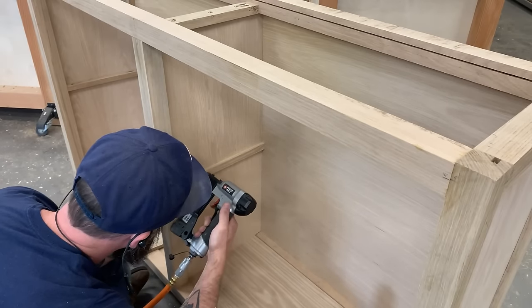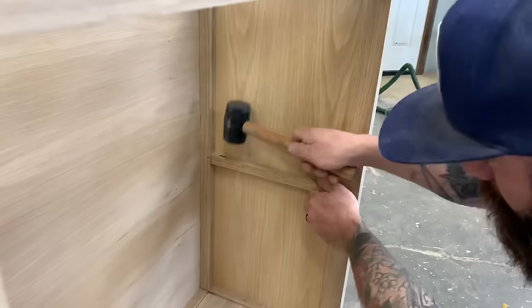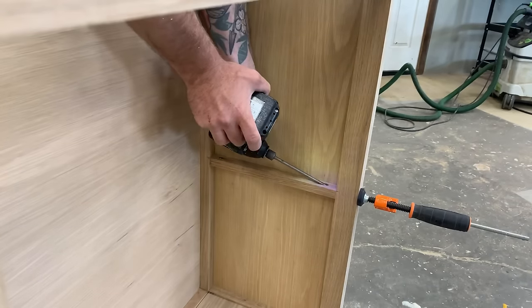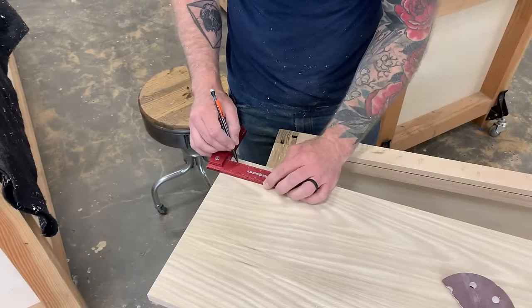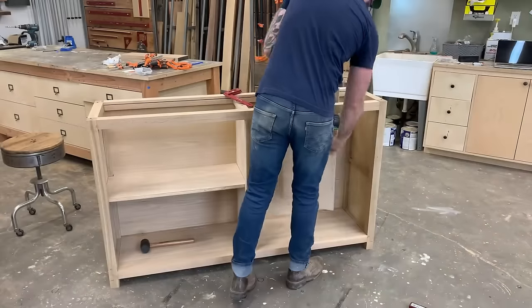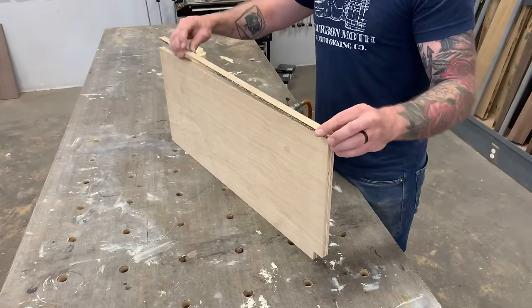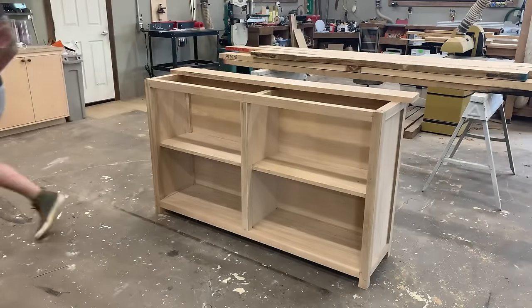I cut some little strips and glue and tack them onto the three-quarter-inch piece as a simple rest for the internal shelf, and I add another piece to the outside held with pocket holes — positioned facing up so they'll be completely hidden by the shelf itself. I cut down the shelves, adding a small notch in one corner of each so they sit in properly, then cover the plywood edge with a simple piece of quarter-inch stock on the front of each shelf. And with that our shelves are done.